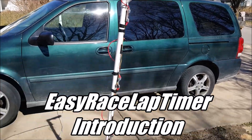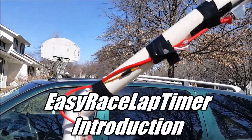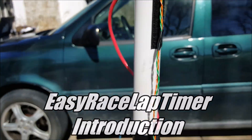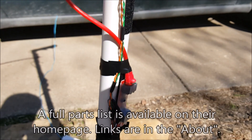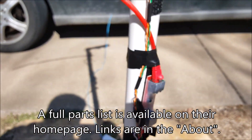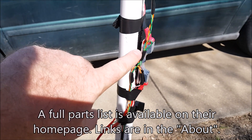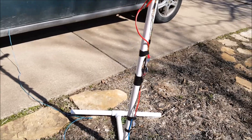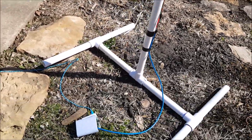We're out here today testing the Easy Race lap timer system. It uses sensors like this one right here — there's three of them. There's the second one and down here at the bottom is the third one. This is on the same setup I have as my iLapse system. iLapse has worked really well, but we just wanted to test out this Easy Race lap timer system.